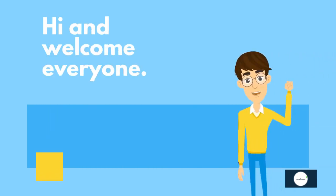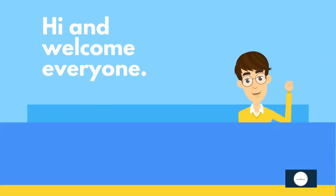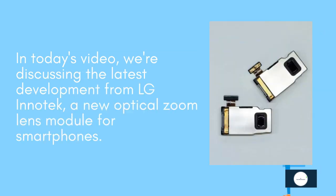Hi and welcome everyone. In today's video, we are discussing the latest development from LG Innotek — a new optical zoom lens module for smartphones.